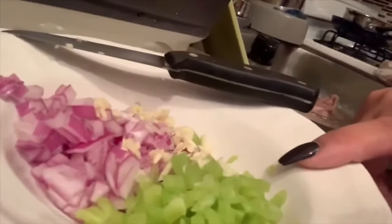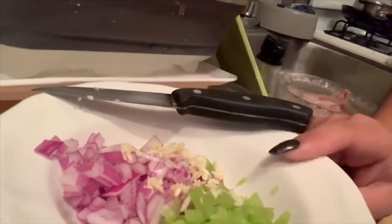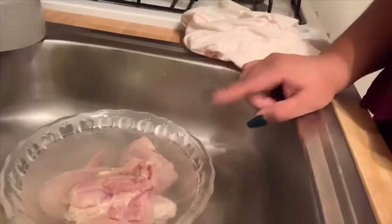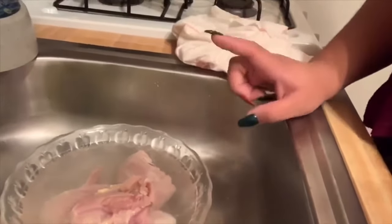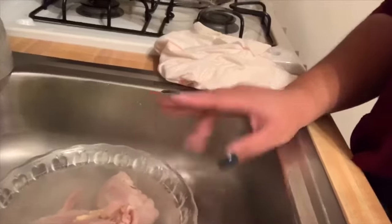I completely forgot that I was recording and I've done a couple things. So here we have red onions, green pepper, and one chopped up garlic clove. And then over here I took off all the skin of the chicken and put it in warm water with vinegar to clean it. Now I'm going to finish cleaning the chicken and seasoning it, so I'm actually going to record that process.